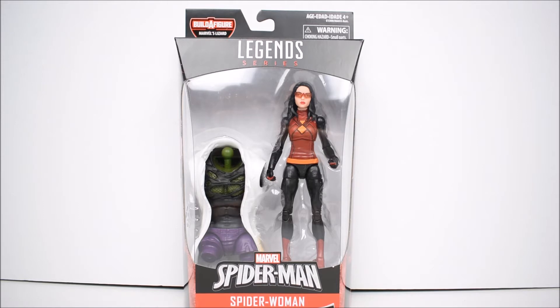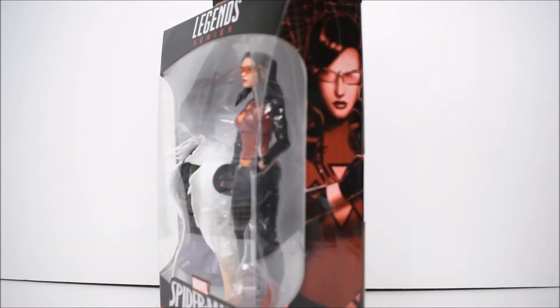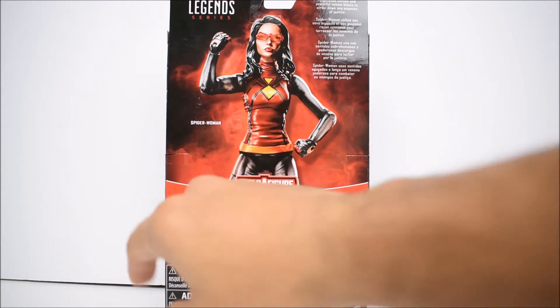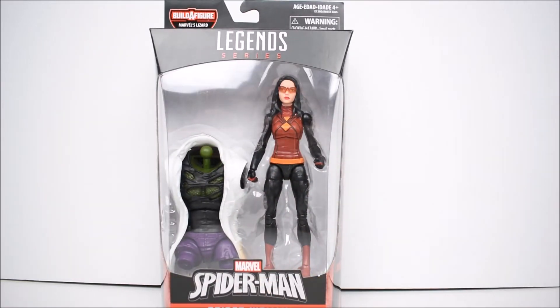This is Spider-Woman, coming with the torso — the bigger piece in this Lizard build-a-figure wave. We have just that piece and then Spider-Woman right there, with a picture of her on each side of the box. The back of the box is your standard Marvel Legends box with the rest of the wave along with Lizard. It reads that Spider-Woman uses heightened senses and powerful venom blasts to strike down any enemies of justice. If you are looking for this wave you can hit up Bitback Toy Store — got the link in the description below.